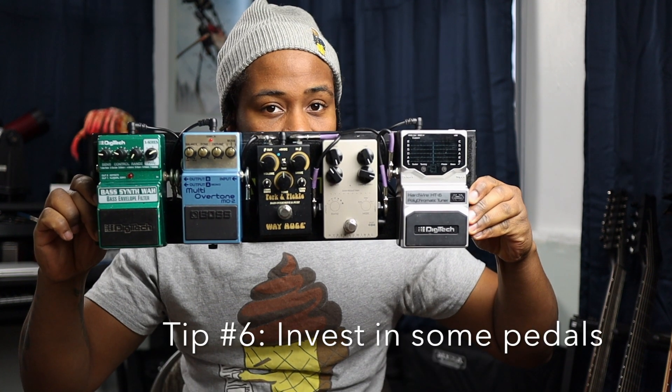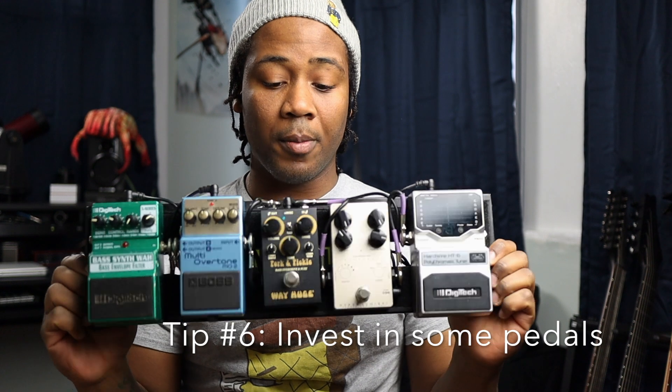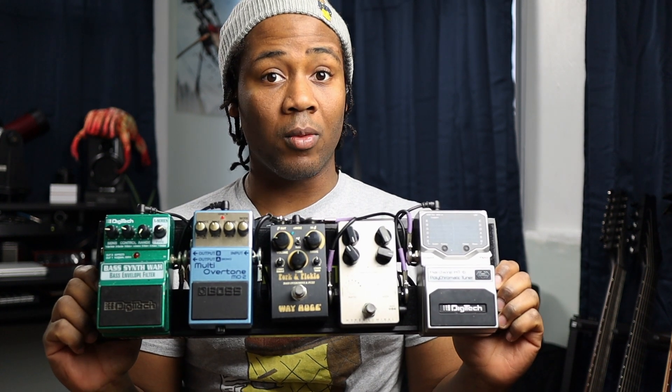Now let's say you've messed with the pickup height, changed your strings, refined your technique, gotten familiar with all your controls, and dialed your amp in correctly — and your tone still isn't there. In that case, my last tip, number six: invest in some pedals.